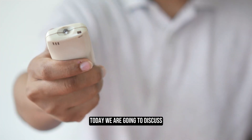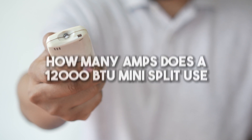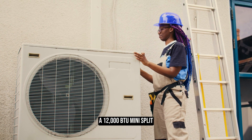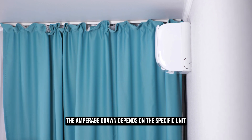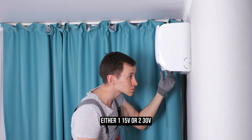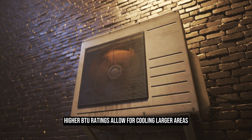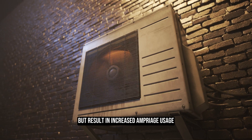Welcome to the Trade Table. Today we are going to discuss how many amps a 12,000 BTU mini split uses. A 12,000 BTU mini split typically uses around 15 to 20 amps to operate. The amperage drawn depends on the specific unit and its voltage, either 115V or 230V. Higher BTU ratings allow for cooling larger areas but result in increased amperage usage.